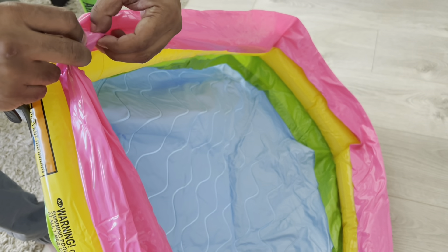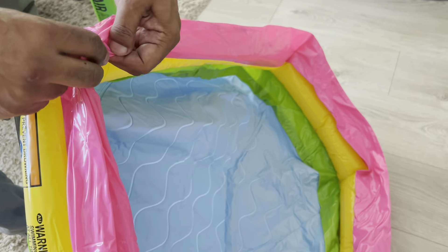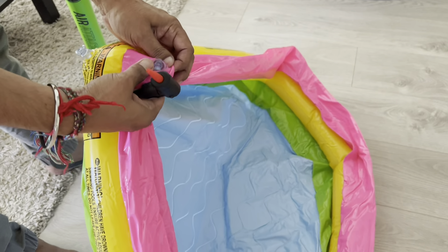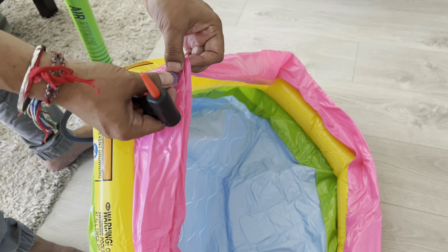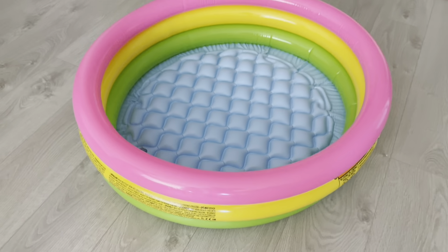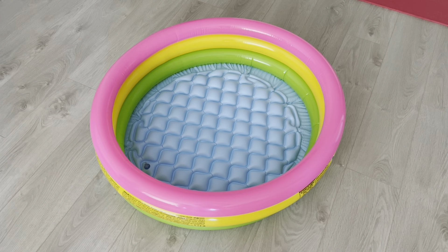Once you break the seal, you just use the pump and fill air from this side. After the air is filled, you just close it. After it gets inflated, it looks like this. Thanks for watching.